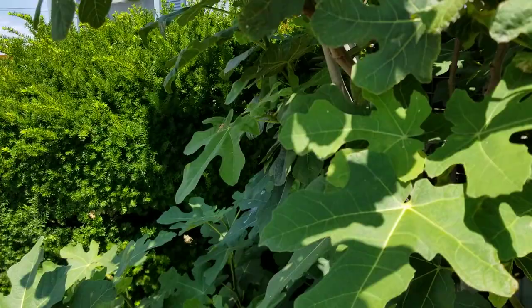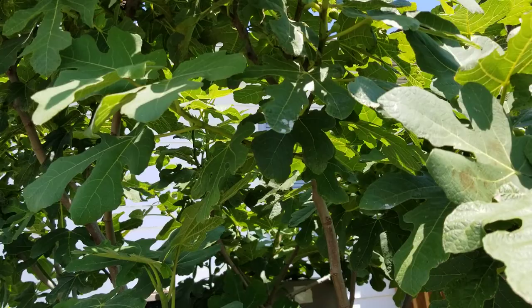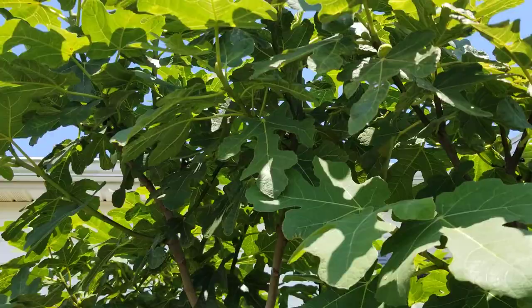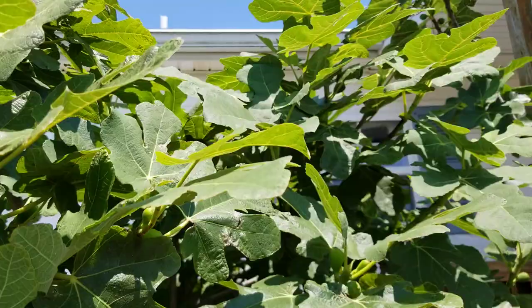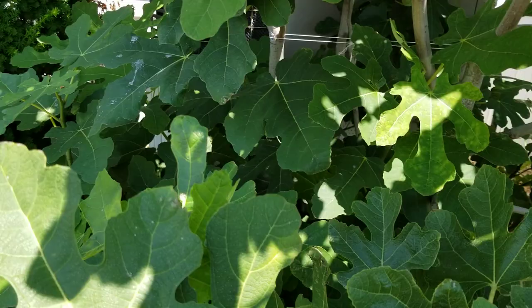Rarely do I use pinching for that purpose. But this Hardy Chicago is just going to make tons and tons of fruit, and I'm looking forward to that. I always look forward to my figs producing and coming to fruition.